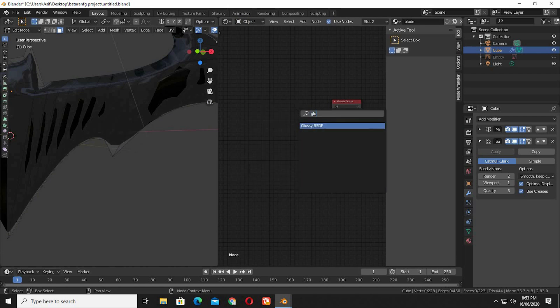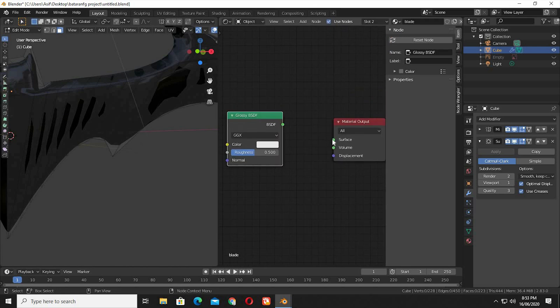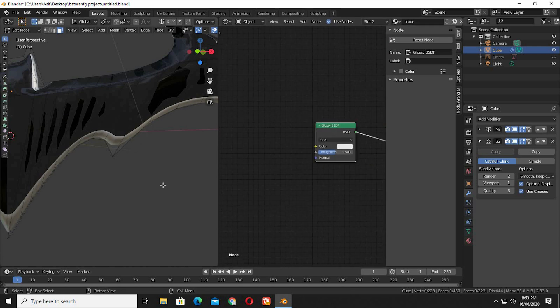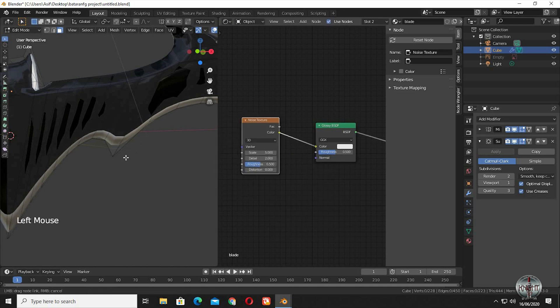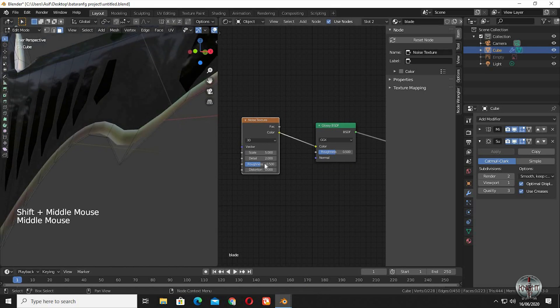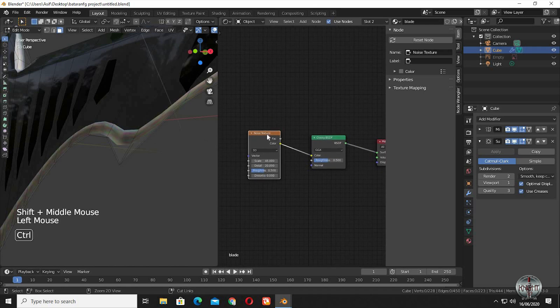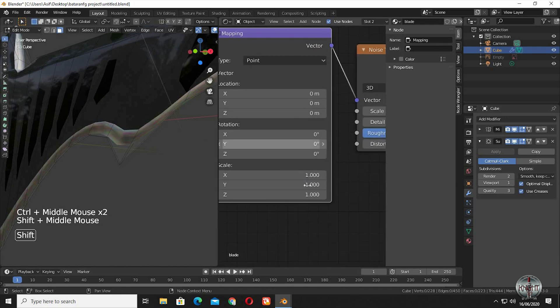We are going to use a glossy shader. Now we are going to bring in a noise texture. It looks colorful now — we are going to adjust it in a while. Pump up the scale and detail on the noise texture. Press Ctrl+T to bring in mapping and the texture coordinate nodes. Bring the scale up along its Y axis to give horizontal lines across the blade.